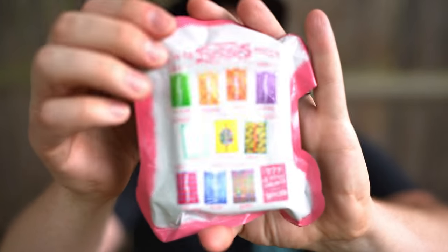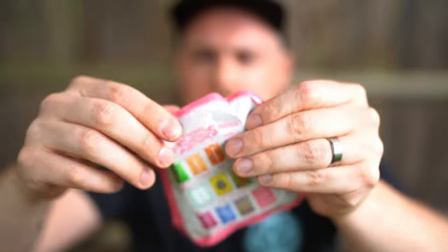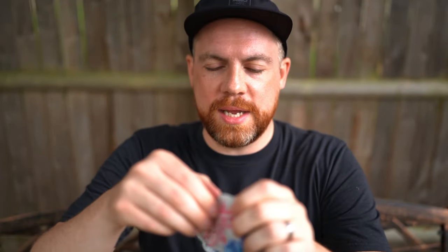So here's the blind bag — let me show you the back so you can see all the options. We have common, uncommon, rare, ultra rare, and then two secret variants. Okay, take a good look at that. Let's go ahead — is there a seal or do I have to cut it open? I might just have to actually cut it, so I'll be very careful not to cut into the cards. I'll just make a little slit here on the back.